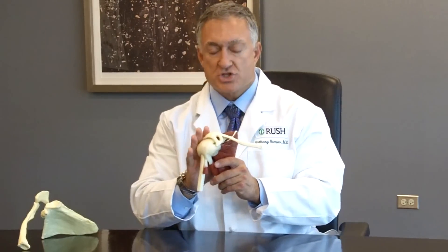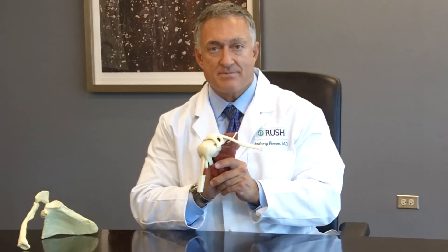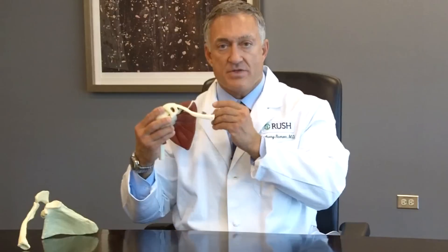The shoulder joint is a very complex joint and it has three bones that make it up: the clavicle or the collarbone, which is right up front; the arm bone, which is known as the humerus; and the shoulder blade, which is known as the scapula, which sits on the back of our chest wall or our ribs.